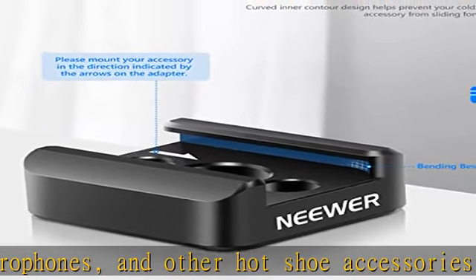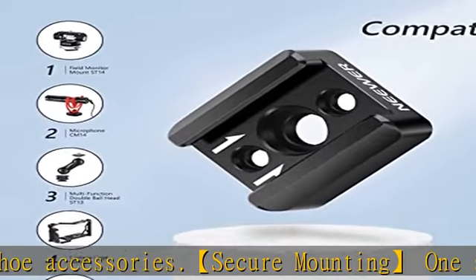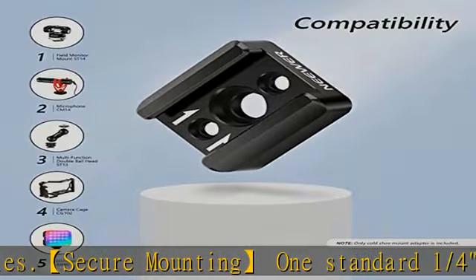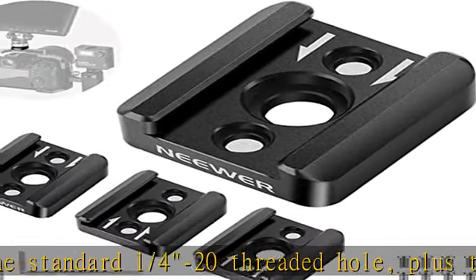This ensures the accessory is correctly and securely mounted. Premium quality: the cold shoe adapter is made of aluminum alloy with precision CNC machining and black anodizing treatment, making it strong, durable, and wear-resistant. Package includes 4 cold shoe adapters.